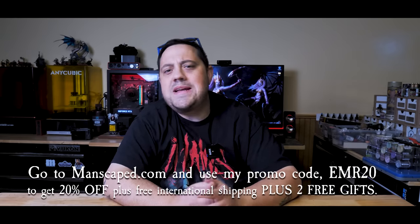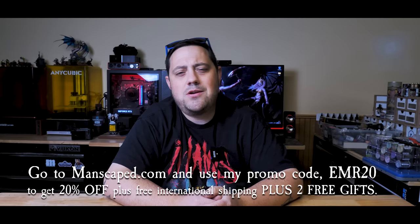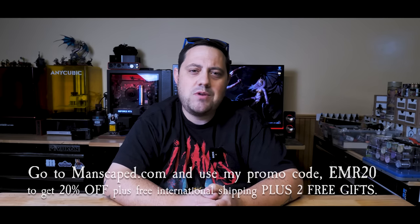Don't wait. Go to Manscaped.com and use promo code EMR20 to get 20% off, plus free international shipping and those two free gifts. Thanks again, Manscaped, for sponsoring this video. Now let's get back to that giant snake.